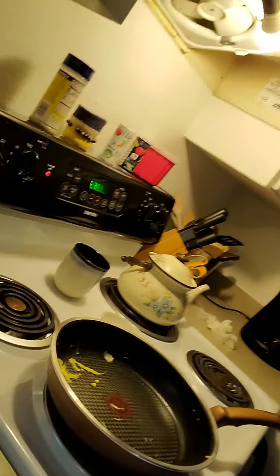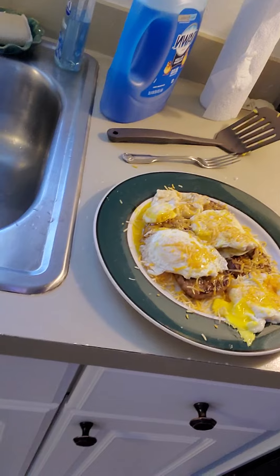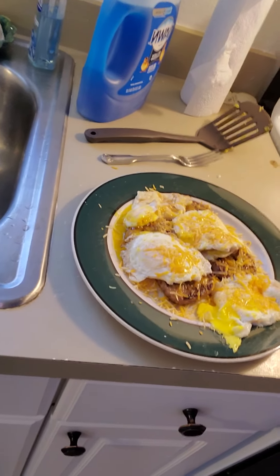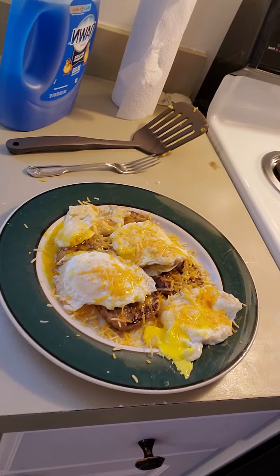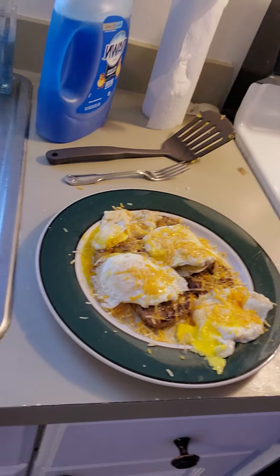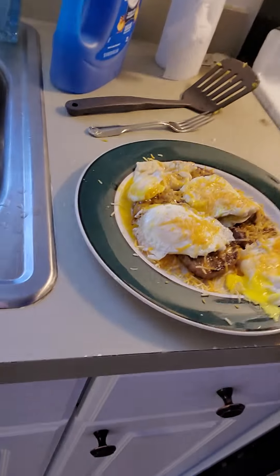Welcome back. I wanted to show you my finished product. What we've done is we've placed the eggs — I went with sunny side up. I'm not the best egg flipper, but I put a little care into this. I've dropped them down on my plate and put a light shred on top.